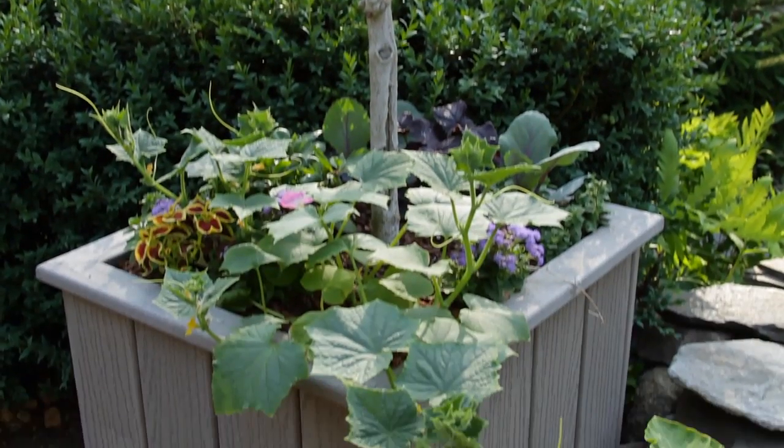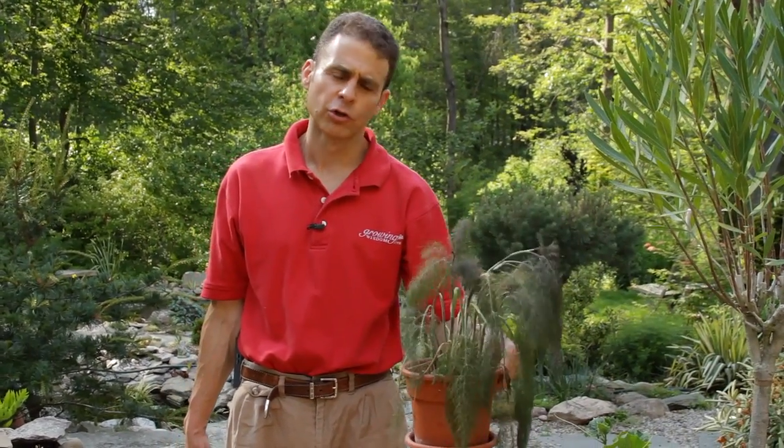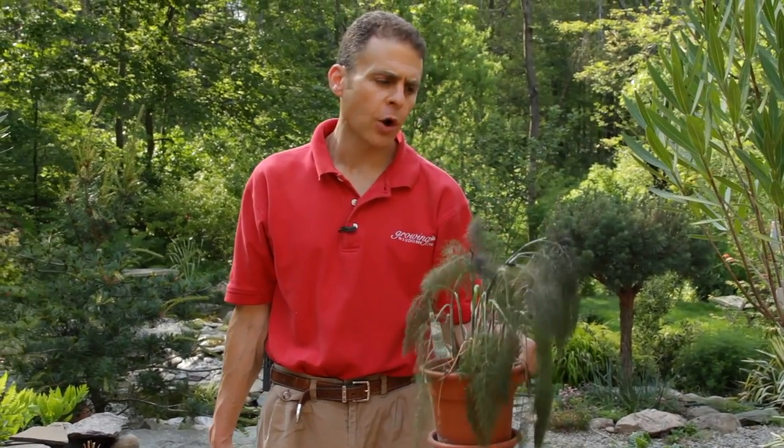Sometimes I grow herbs in containers as well, like fennel. Here's a little bit of fennel which we've grown in a container. If you look at it, you can tell it's beginning to droop — so that's one of the indicators on when to water: the plant begins to droop a little bit.